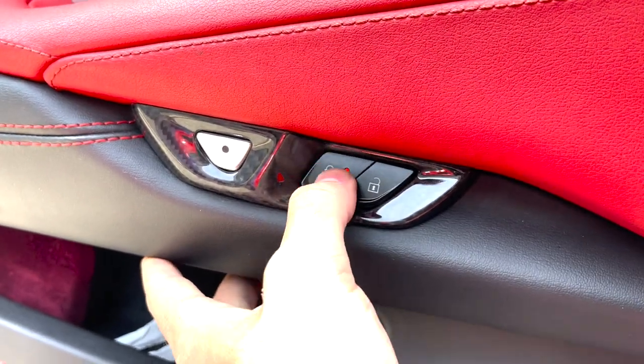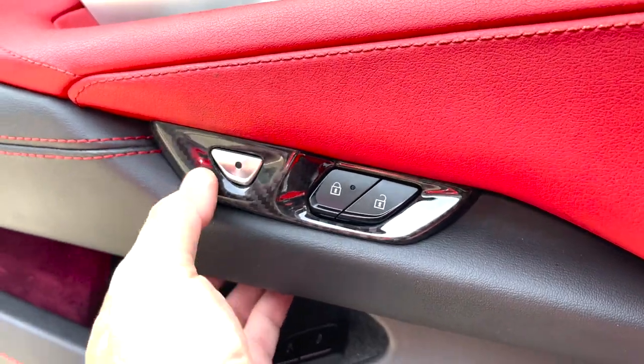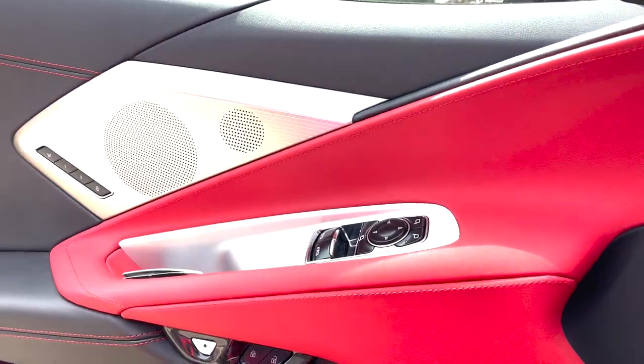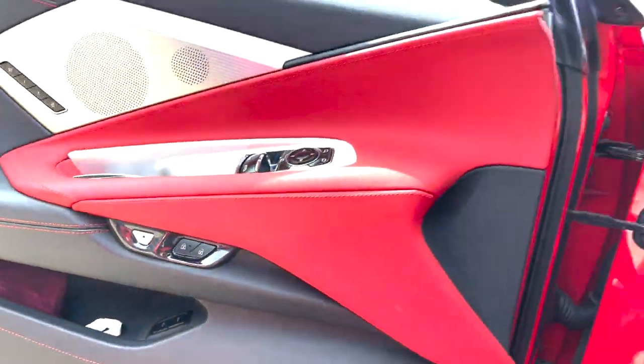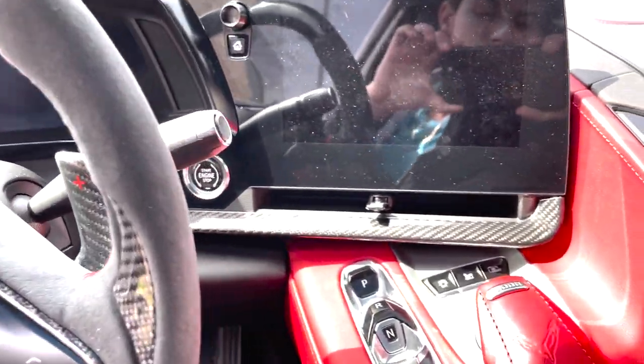Piece all installed — let's check all the controls and make sure nothing is blocked. Looking nice, guys — I like that! Can't wait to get the chrome window switch pieces covered up too. You can see what we've got going on with that carbon fiber piece matching nicely with our carbon fiber steering wheel and carbon fiber interior pieces.